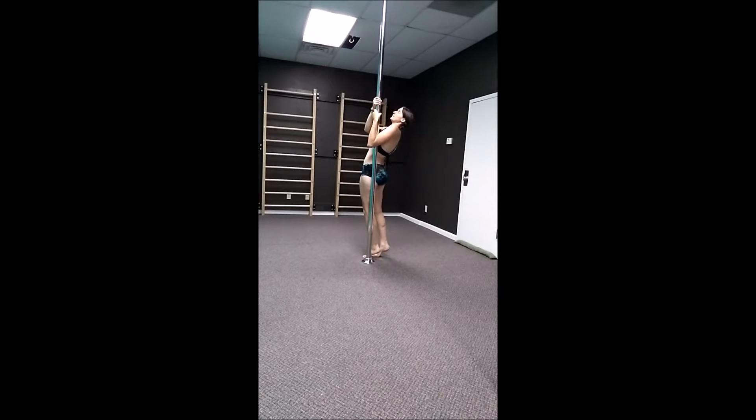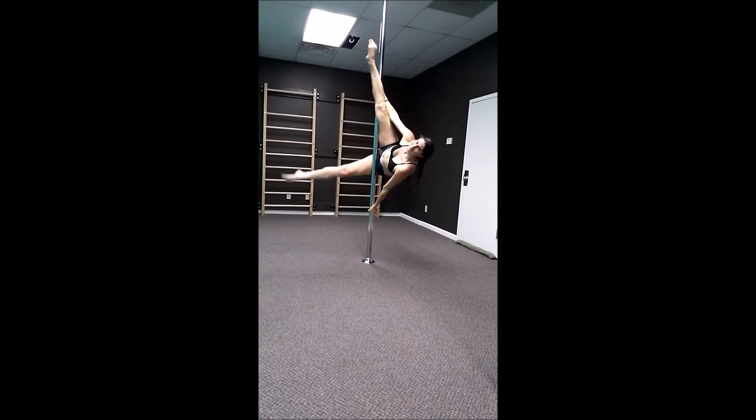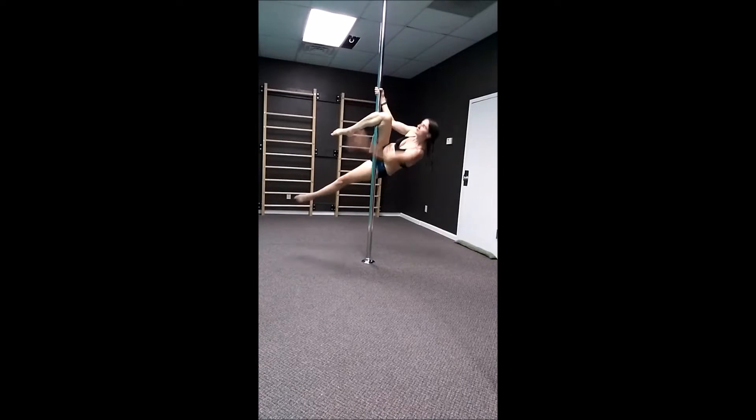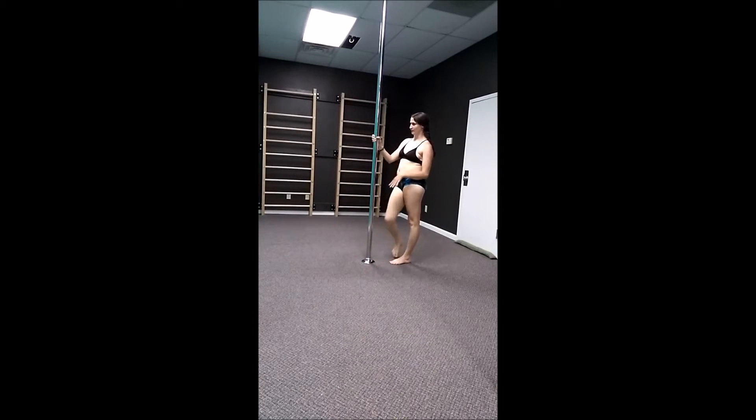This is the move I'm talking about right here. Let's rotate so you can see a little bit better. Beautiful. You can go into a bunch of other moves from here, so how do we do our rock star or star?